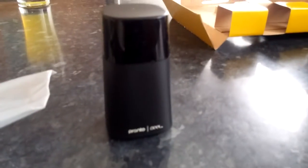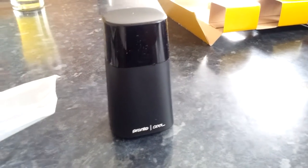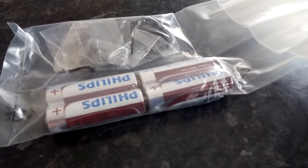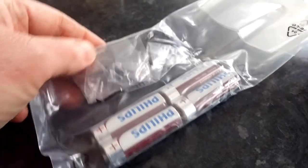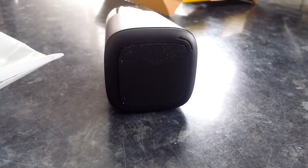I've removed it from the box now. In the box we have the Pronto Peel device itself, and we also have four supplied AA batteries — which is always good, means I don't have to buy any — and we also have a little 3.5 millimeter cable as well.